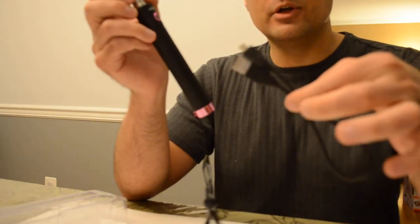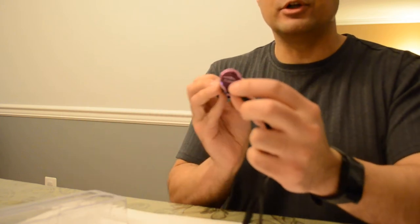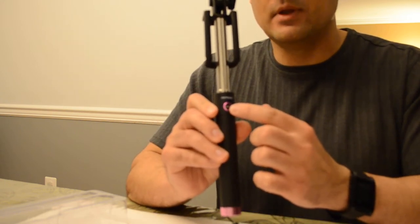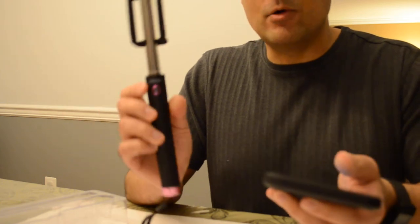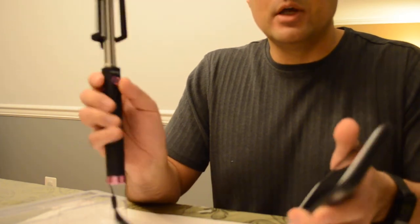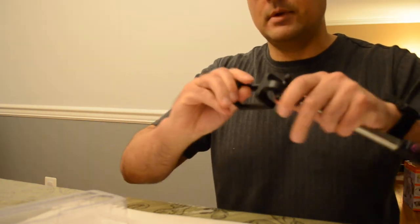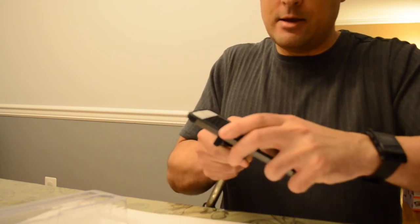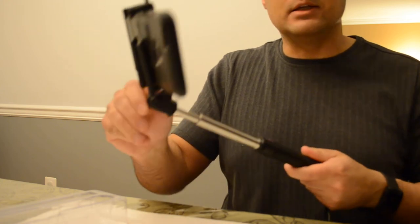Once you charge the selfie stick with the standard micro USB cable, you can then pair it with your phone. You hold down the power/shutter button, go to your phone's Bluetooth settings, and look for the MPOW selfie stick in the listing. You pair it up, and then when you're ready to take a photo, you just press the shutter button. This piece here extends out, so even though my iPhone 6 Plus is rather large and it's kind of a tight fit, it still fits and it's really secure. The clamp is adjustable.